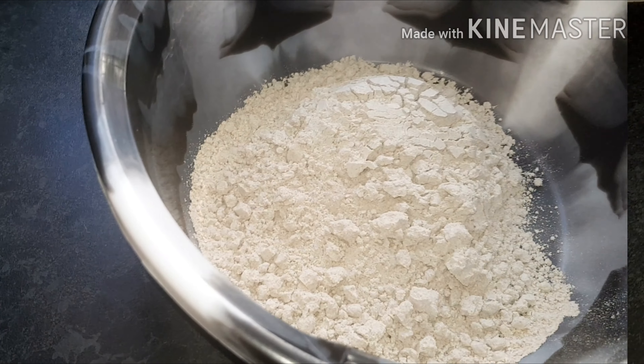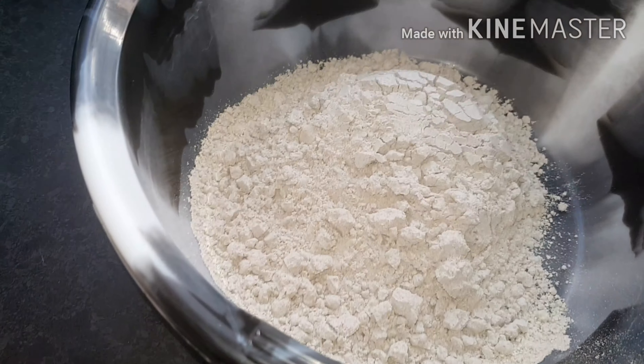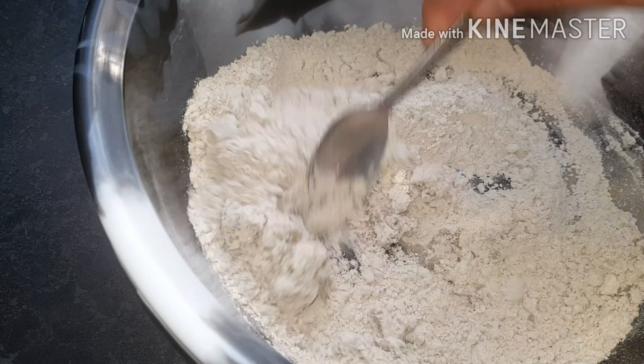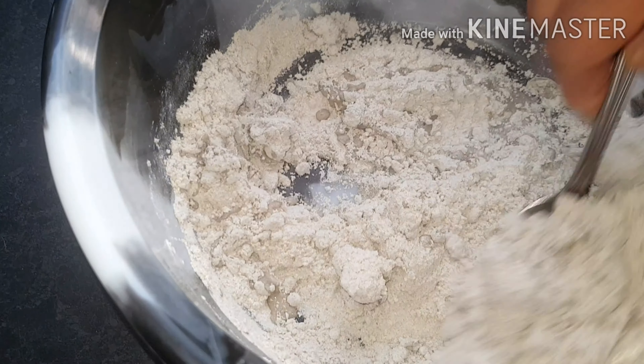I've put the pearl millet flour in a bowl, and now we're going to add some water in. We're going to keep stirring and adding water until it becomes a dough.